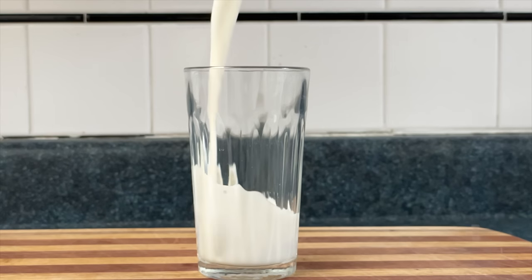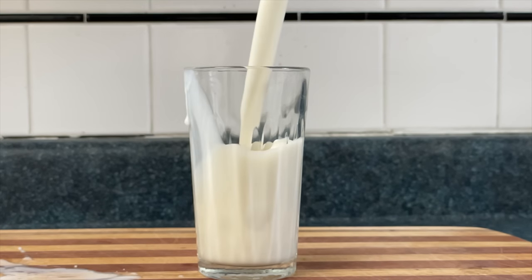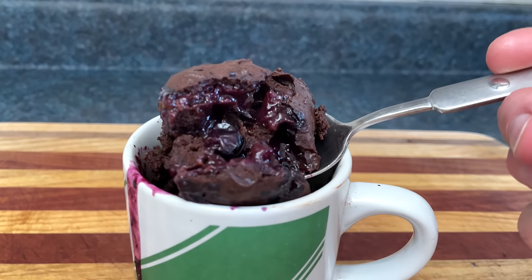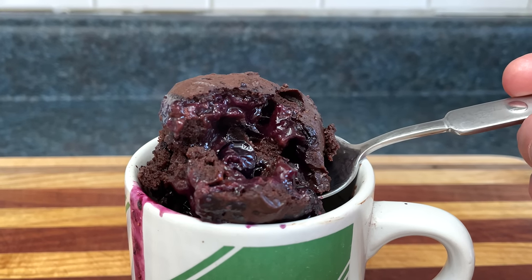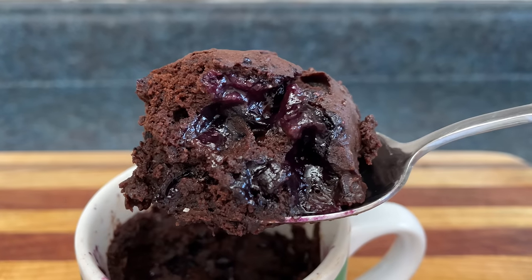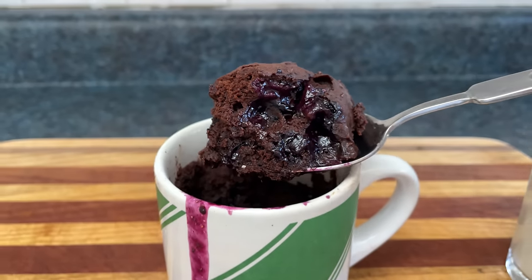Now pour yourself a nice delicious glass of unsweetened almond milk, so that the baking sand doesn't dry out your internal organs. Are these the best brownies ever, or what? No, they're not the best brownies ever, or what. They're just brownies. In a mug. With blueberries. And maybe that's enough.